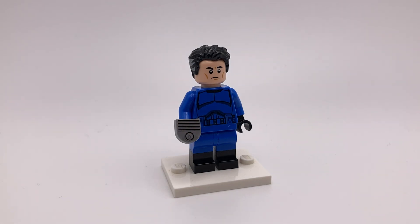Starting with Mr. Fantastic, the hair is from Doctor Strange so we can get a little bit of grey on the side, the head is from Bruce Wayne from Batman, the torso is from a 2014 Senate Commando, and the legs are from Oswald the Lucky Rabbit from the Disney 100 CMF. For his accessory, I gave him the Ultimate Nullifier from the comics — this is just a printed tile you can find on the Series 18 race car guy.